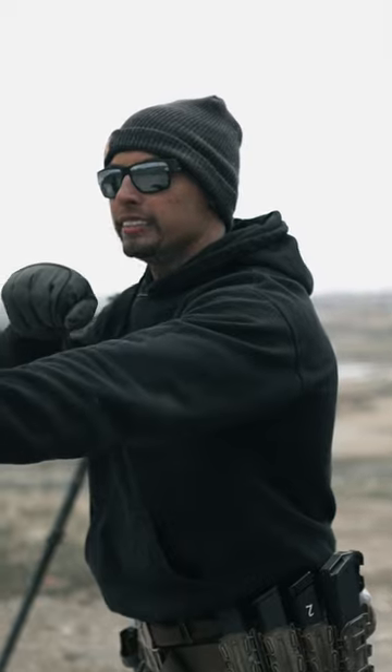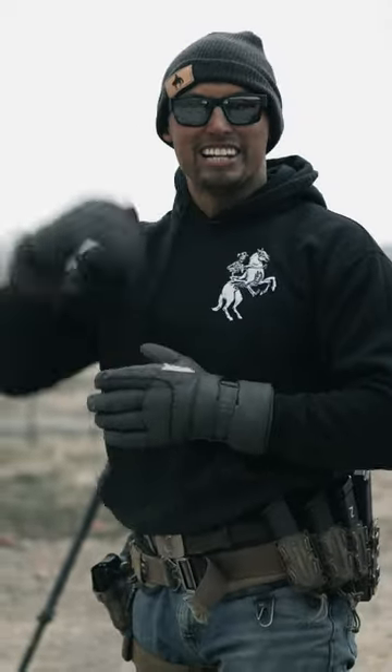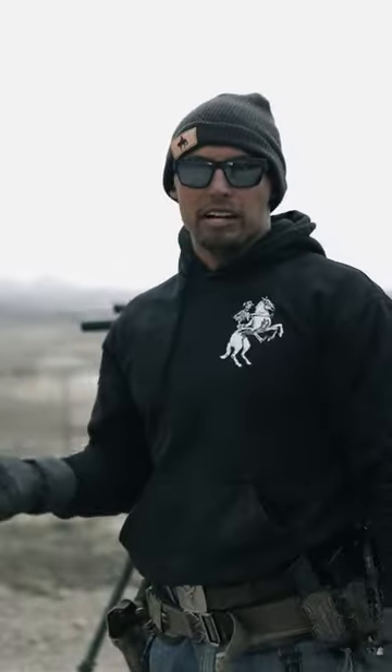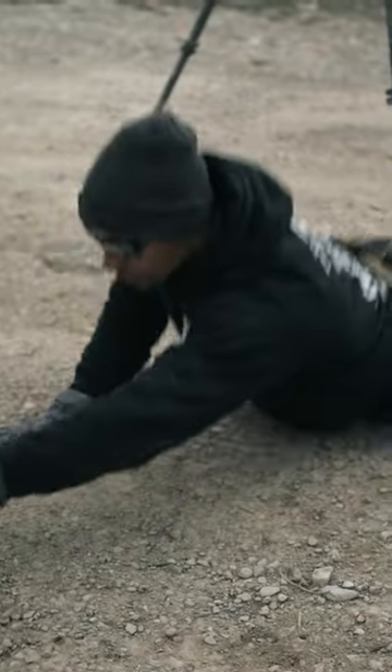It is three sets of two rounds standing — beep, bang, bang. Three sets of two rounds from standing to kneeling — beep, bang, bang. Three sets of two rounds from standing to prone — beep, muzzle orient downrange, bang, bang.